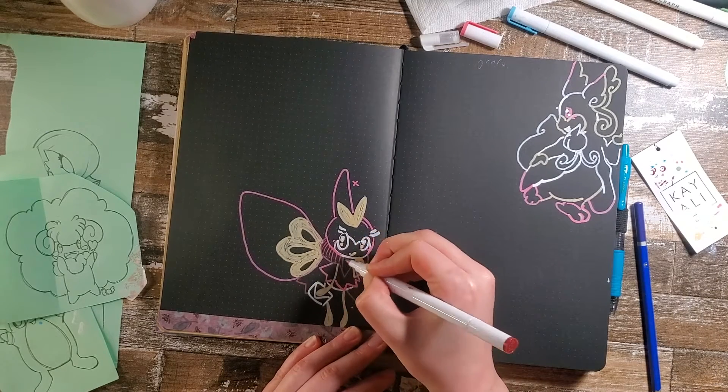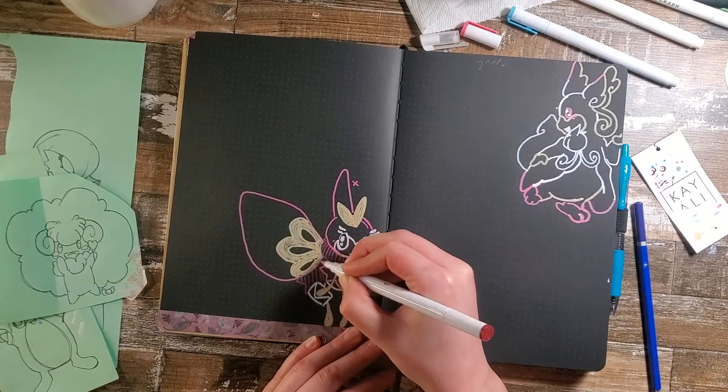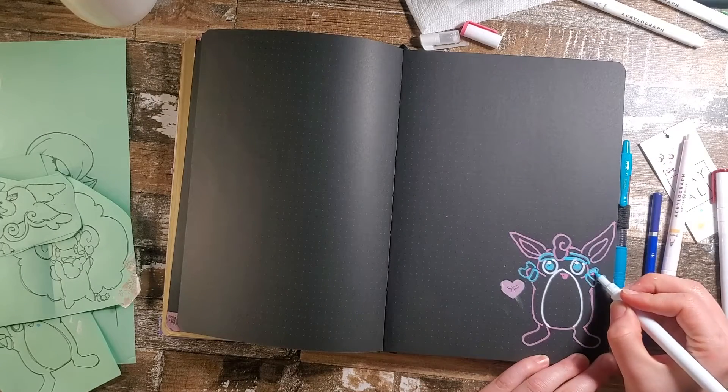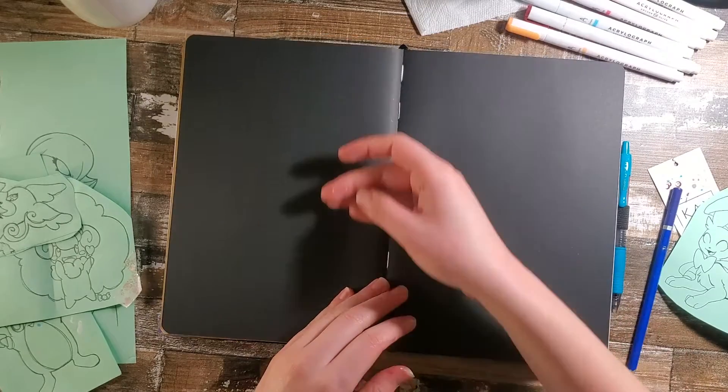Just add a little bit of hatching here to make the scarf stand out a little bit more, and we'll color in Wigglytuff's dumbbells.